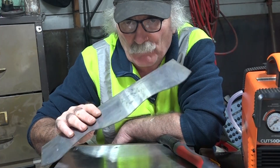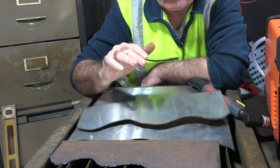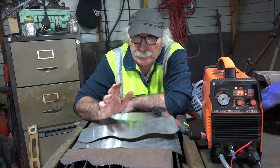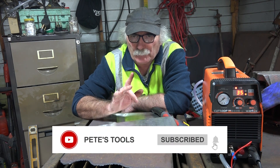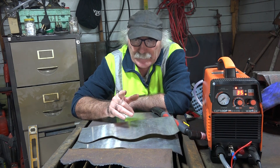Anyway guys, that's just my thoughts. So now you know you can cut stainless steel on a cheap plasma cutter. Anyway guys, enough from me — same as usual. Like my videos, subscribe, drop me a like, drop me a comment. Come say g'day in the comments below and we'll see you next time, mate.